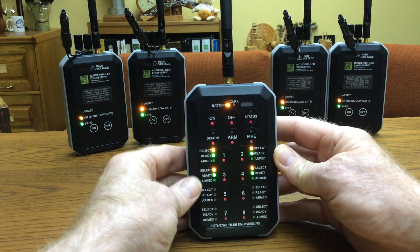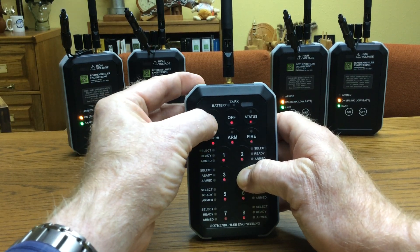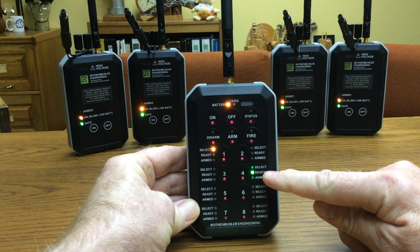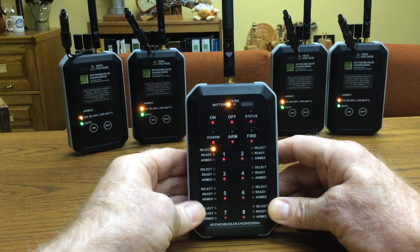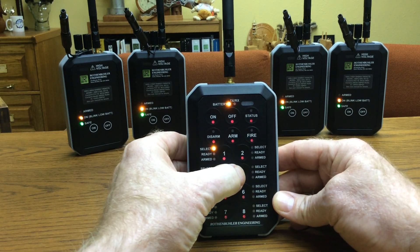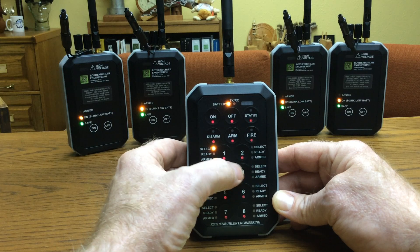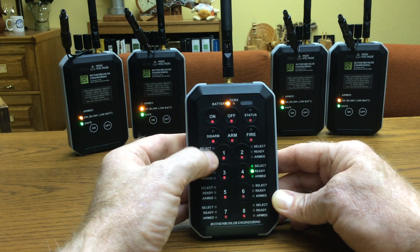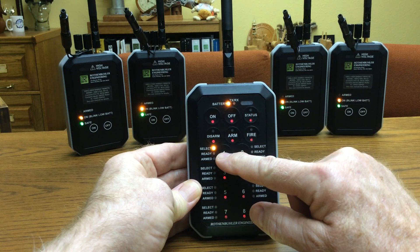Now I'm going to show you how to adjust that. First we turn the controller off, and I hold the number four button and turn it on. You notice that the number four has the green ready light on, and green means that it's enabled. I'm going to hit the disarm button, and you see that the light blinks — so now it's in program mode. If I push the number four again, it goes to red, which would be turned off, and green is on, representing enabled and disabled.